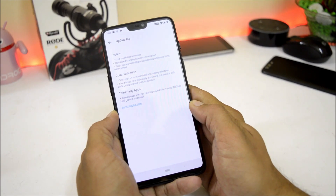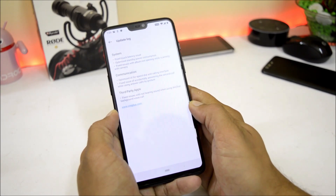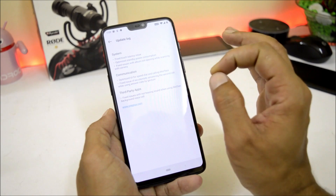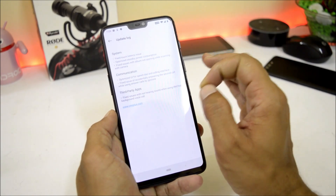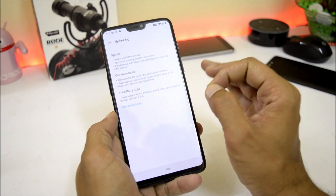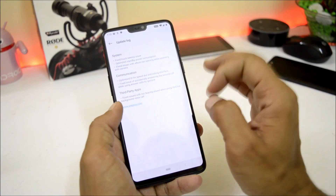The last changelog is related to third-party apps and says fix issues with not hearing sound when using WeChat background voice calls. I never use WeChat so I cannot confirm this personally, but the issue has been fixed. These are all the changelogs for Hydrogen OS Open Beta version 6.